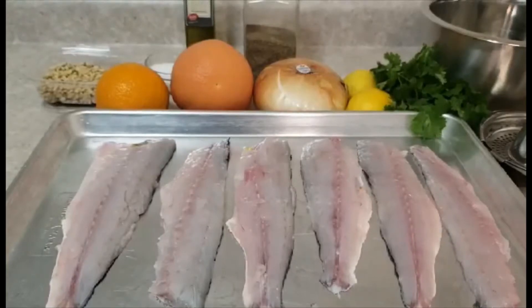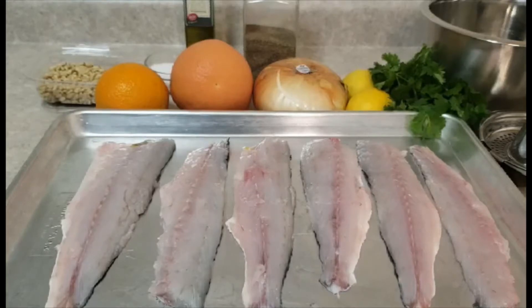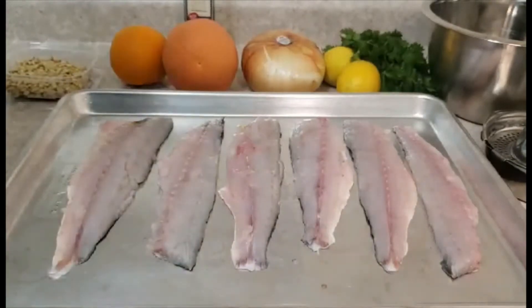Hello everyone, this is Chef Sarkis again. Today I want to show you how to make ketogenic fish with tahini. For ingredients we need fish — today I use sea bass, already cleaned and filleted. For the tahini sauce we need tahini, one orange, one grapefruit, two lemons, onion, salt and pepper for seasoning, olive oil, and for garnish pine seeds.